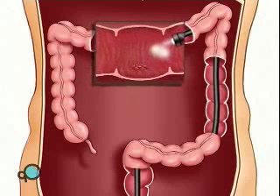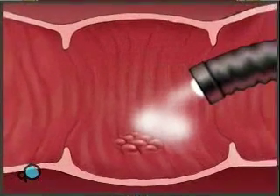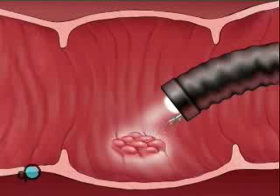To better examine abnormal looking tissues, your doctor may choose to take one or more biopsies. Small instruments sent through the interior of the endoscope are able to painlessly remove small samples of tissue with a small scissor-like tool by simply snipping them free.